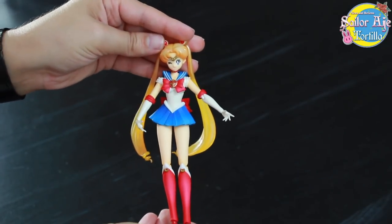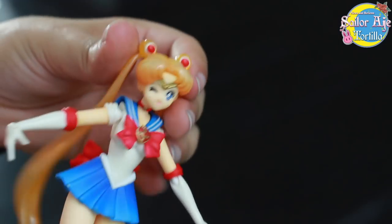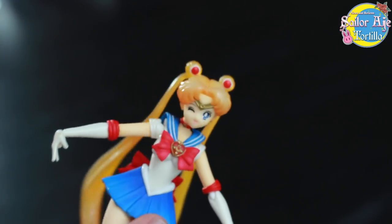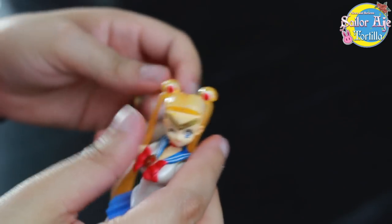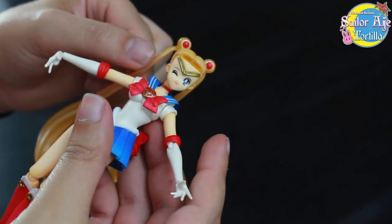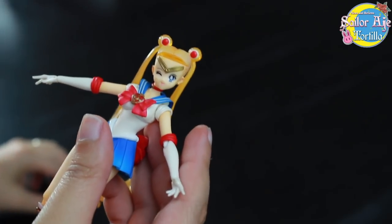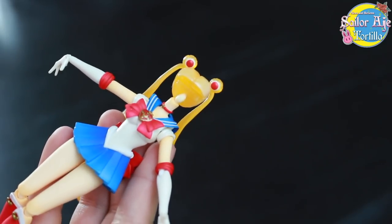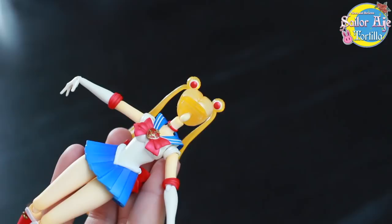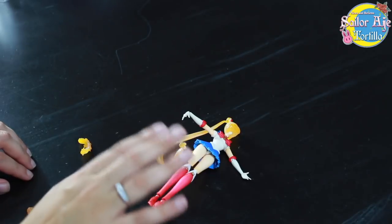Let's put her on the stand. I'm going to see how to swap the faces — let's rip her face apart. Sailor Moon says, 'I'm going to get a lobotomy.' She's kind of cute — derpy, but kind of cute without her bangs. This figure brings other bangs. The face didn't want to be there. I guess here's an opportunity to change her face.